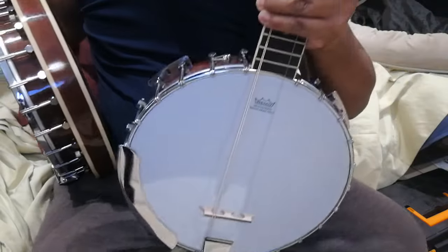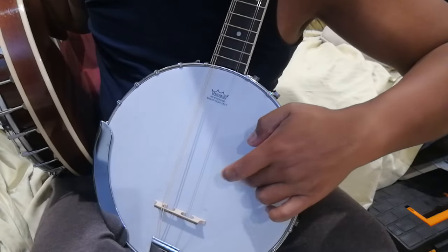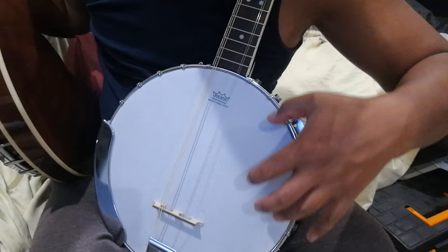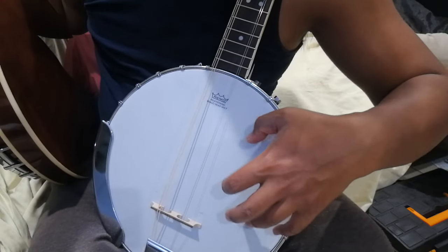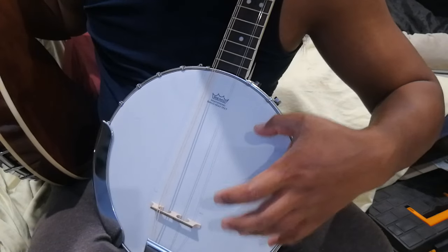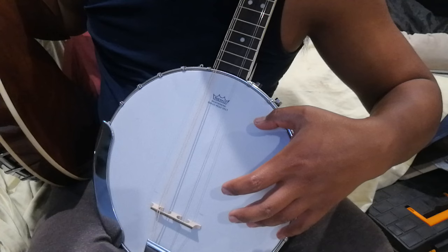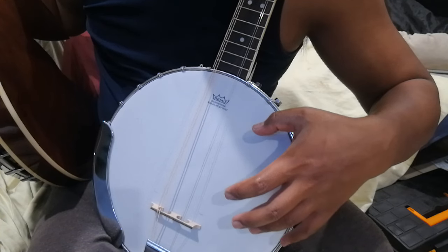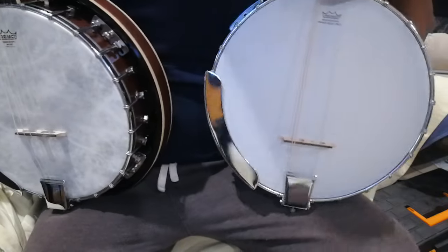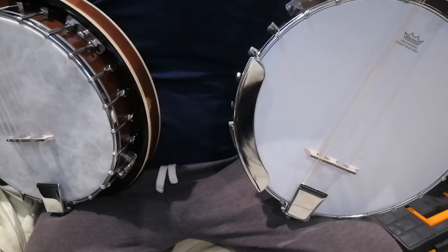I'm going to take this Fiberskin and put it onto a banjo that is an octave mandolin using a Gold Tone body. This octave mandolin plays like a mandolin but an octave down. It currently has a Frosted on it, but I'm getting wolf tones early on that I really don't like. It's quite bright, which is pleasant, but there's a lot of sympathetic resonance. I'm hoping the Fiberskin will warm it up and tame all that.